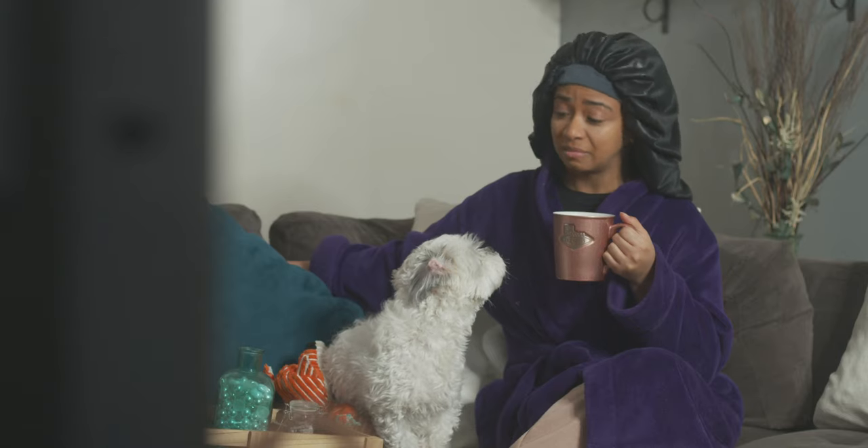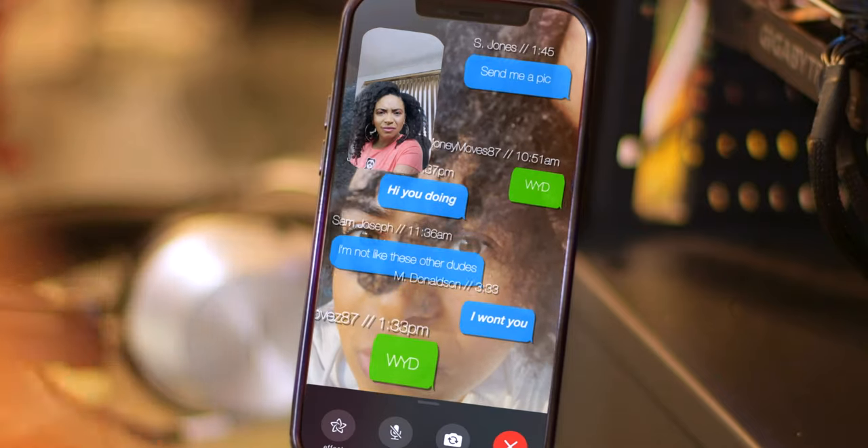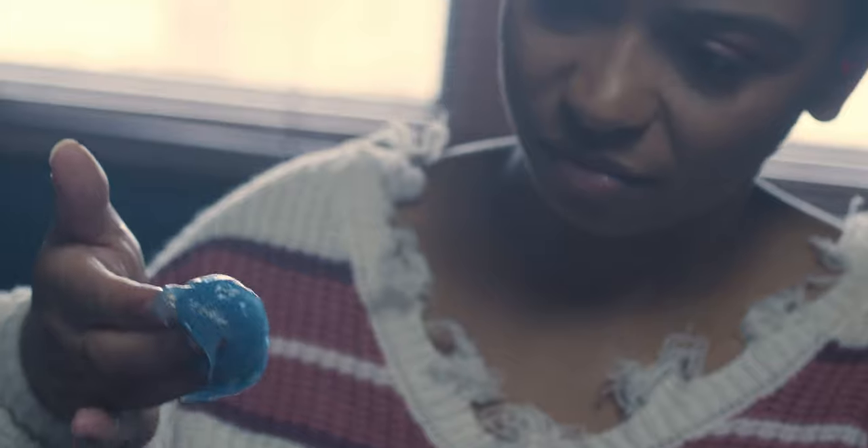But in the spirit of social distancing, I decided to do something completely unheard of. I filmed an eight-episode web series entirely by myself — no other actors, no camera crew, just me. Here's how I did it.